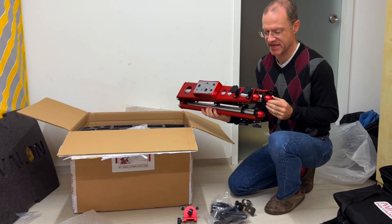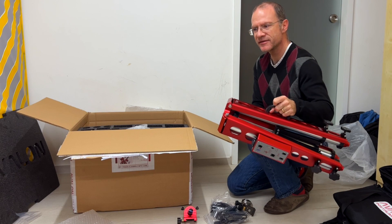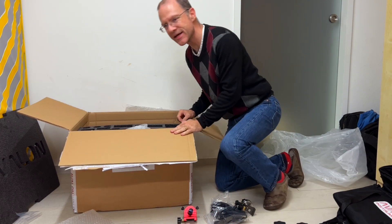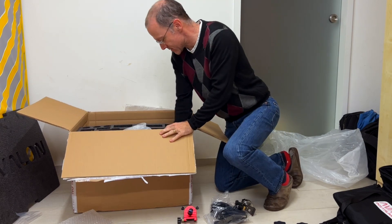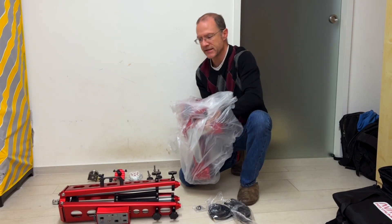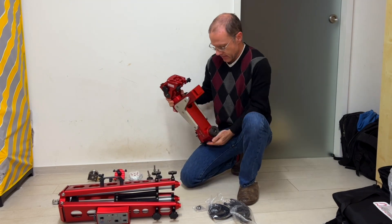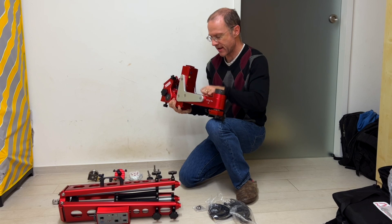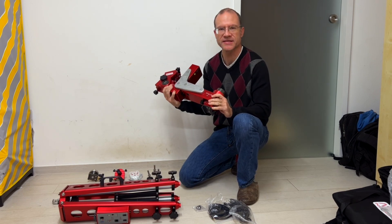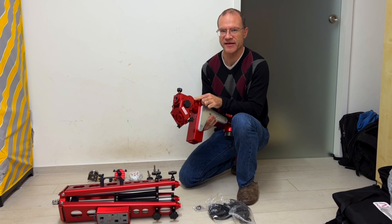All that's missing now is the mount itself. Let's get this beauty out of here. Wow — this is like a tank. It's all just massive metal. This really feels like a tank could drive over it and it would not take a scratch. And yeah — Made in Italy. Cool.